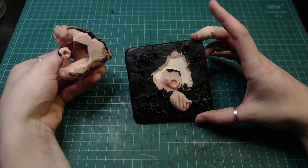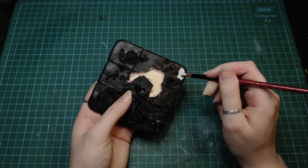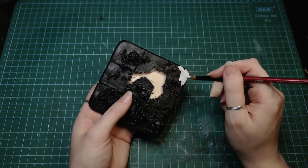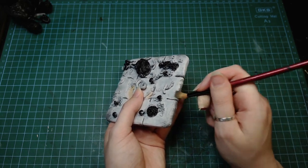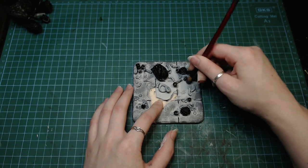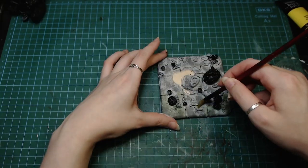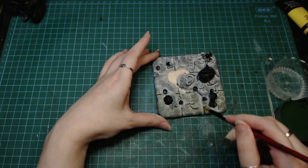After finally realizing how difficult it's gonna be to paint the whole thing, I decided to rip the bear off the base. I covered the tiles in some light gray and tried to make it look really nasty and dirty with some darker gray. I also added some green to make it look really mossy and rotting and gross.